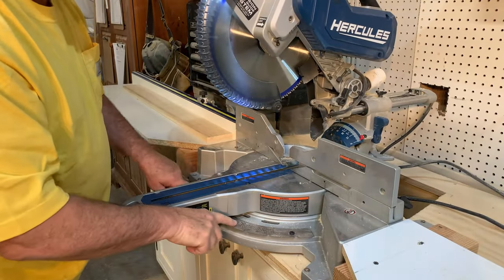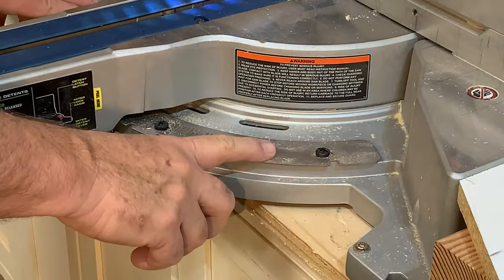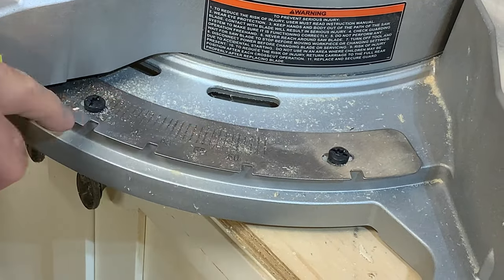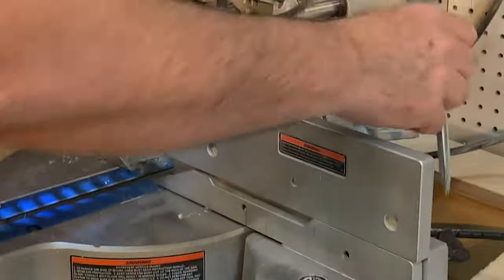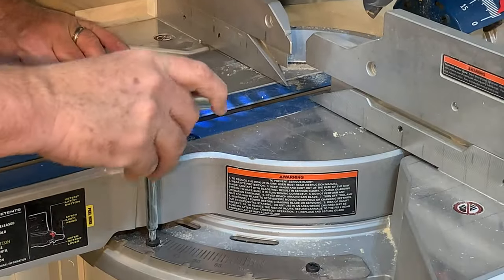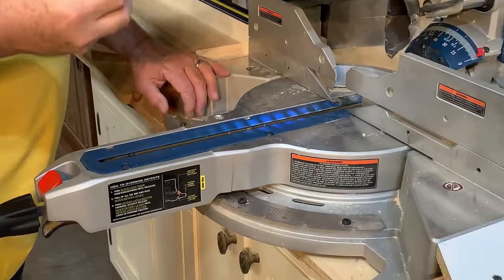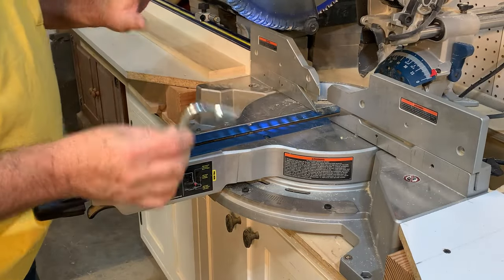It does have a way to change those angles — you can move this back and forth. But again, right out of the box, this was good. I didn't have to do anything. It also has in the back a wrench with a star key on it, and it's already perfect for loosening up a lot of things when you need to adjust things on it.